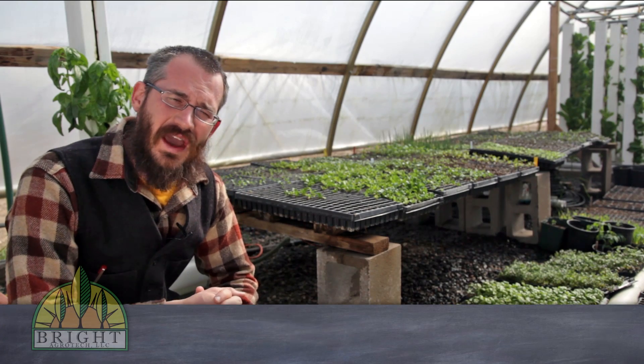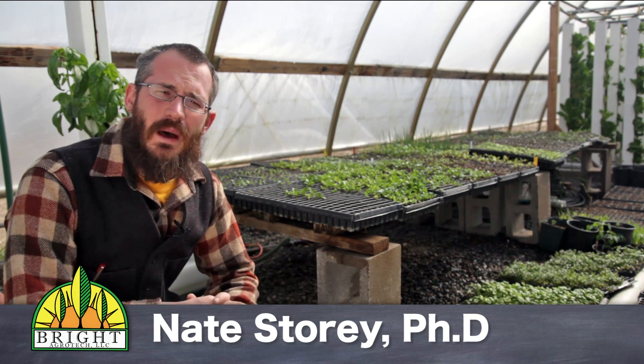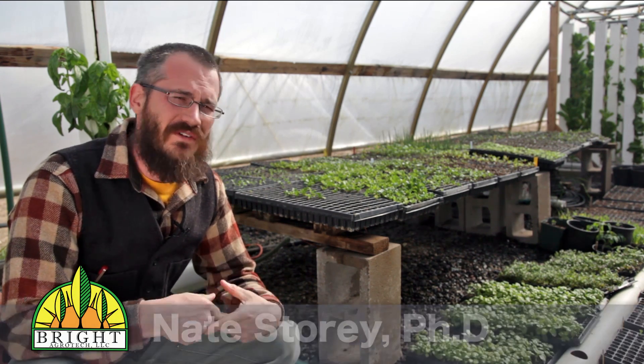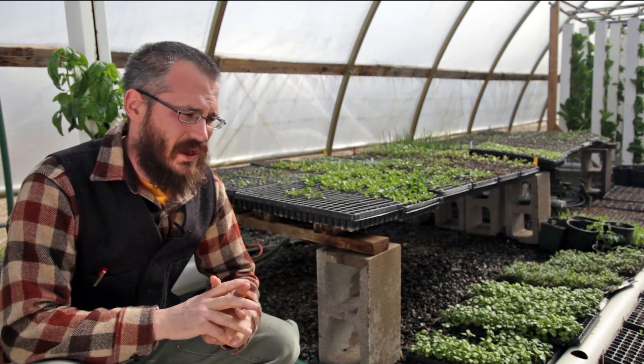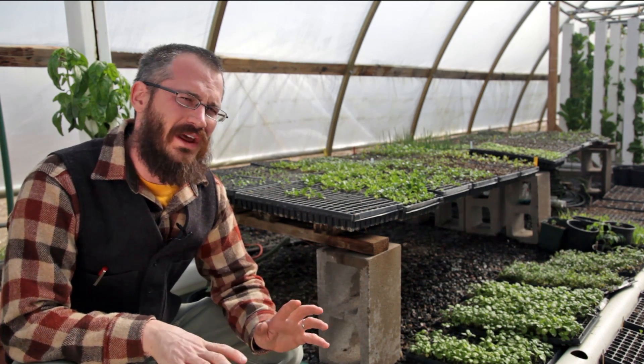Hey, this is Nate Storey with Bright Agritech, and today I want to talk with you guys a little bit about hydroponics. We've had a lot of questions about what is hydroponics, how do I get started with hydroponics. I'm comfortable with aquaponics, but I don't know what hydro is.